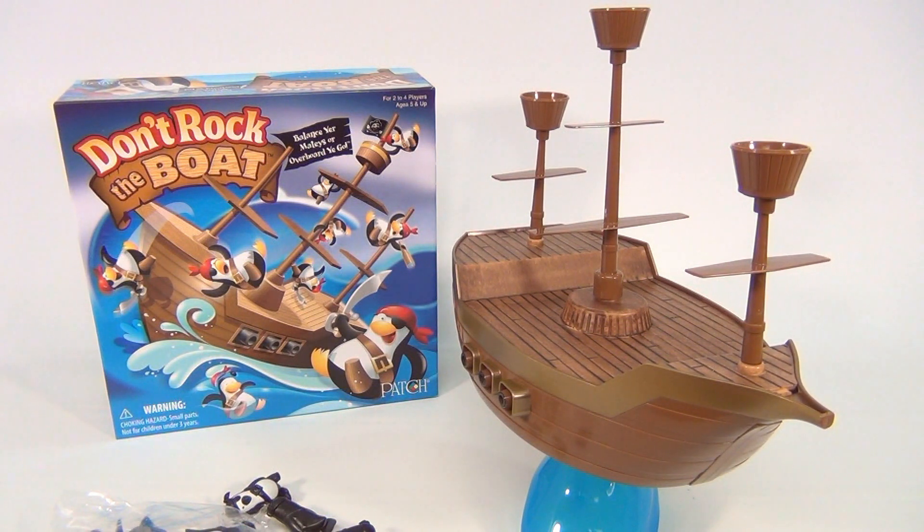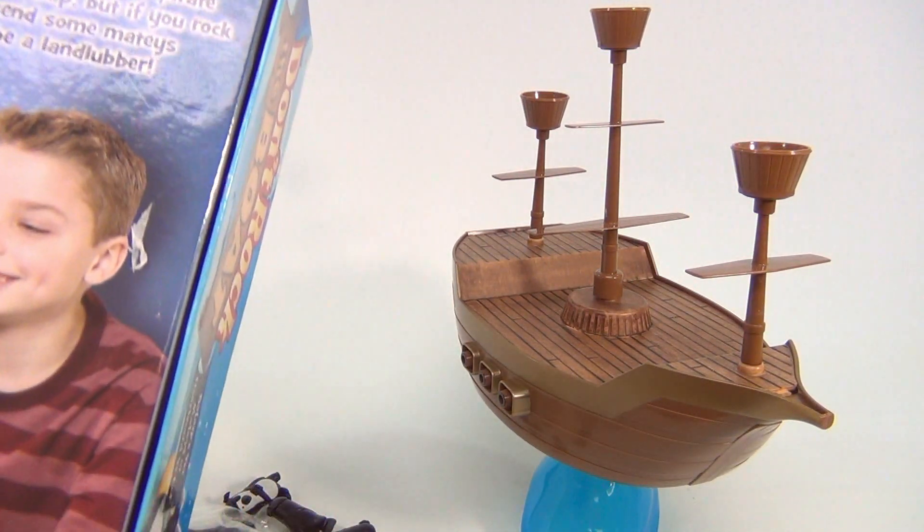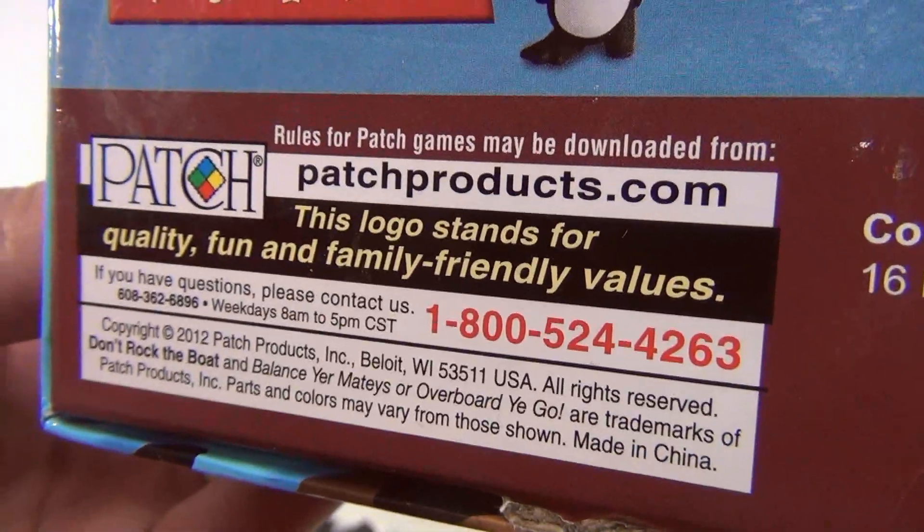Balance your mateys or overboard you go! It's a new game from Patch. I don't know how new because I haven't looked at the date yet, but we just got it, so it's new for us. It is from 2012. You might have seen it, you might not. PatchProducts.com.